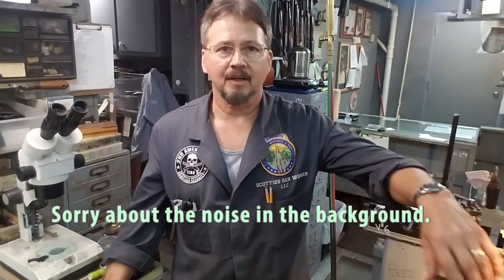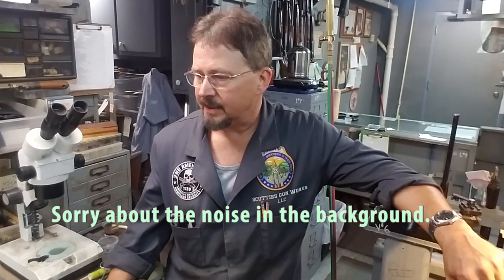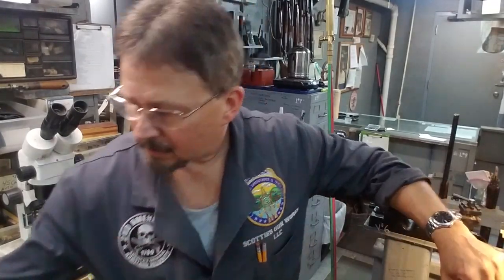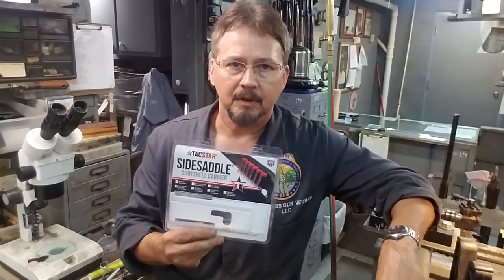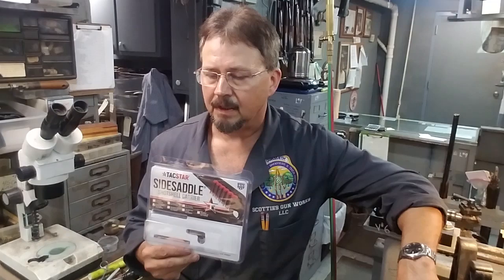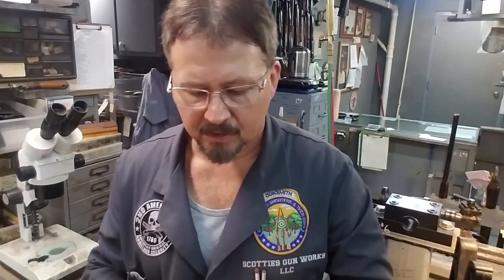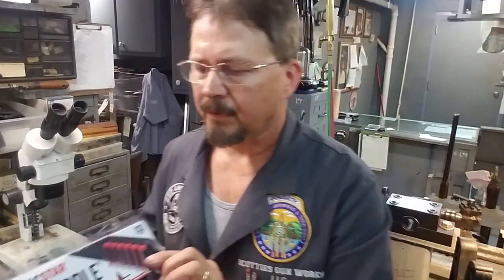Hey, I'm Scott of Scotty's Gunworks. What we're going to do is make another video. What I've got here is a Tackstar side saddle, and we're going to put it on a Mossberg Model 500A. It'll hold six extra rounds on the side of the receiver, and it's a pretty simple operation.